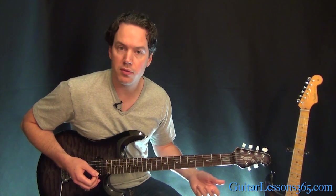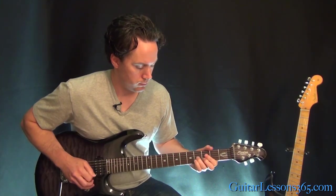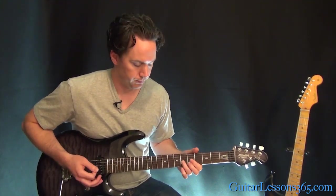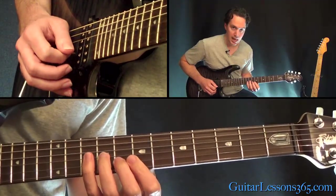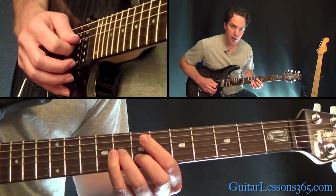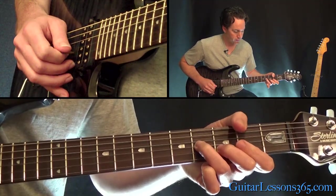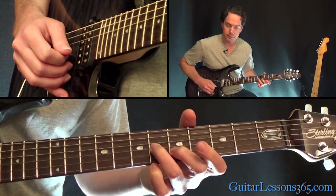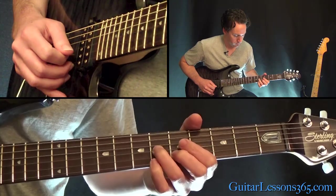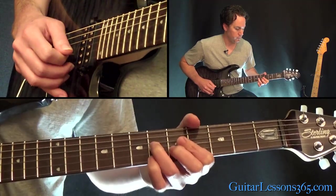Then start over with the chorus. All we have left is a solo — let me play through it real quick. So we have the same little dyad, those little double stops. We're sliding into the ninth fret on the G and the eighth fret on the B. Then go back down one fret, pick that again, slide it down to the third fret, then pick that to slide it up to the fifth fret. Then repeat it, and then you're back to the verse.